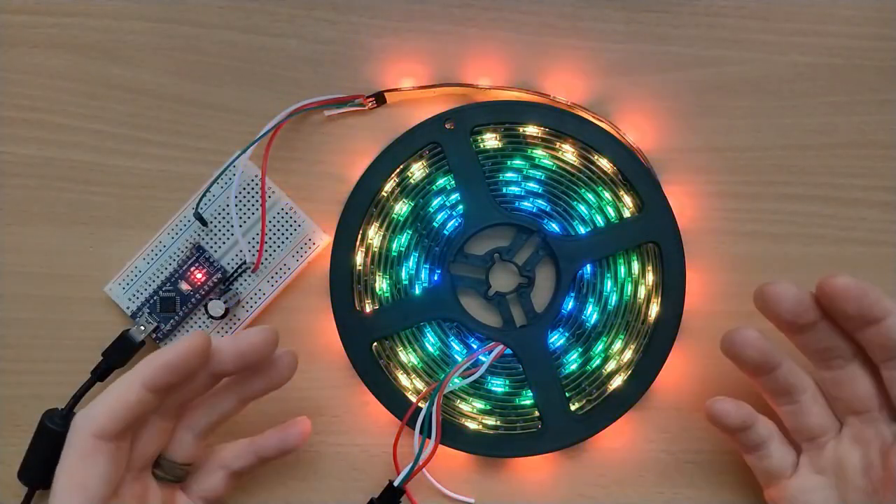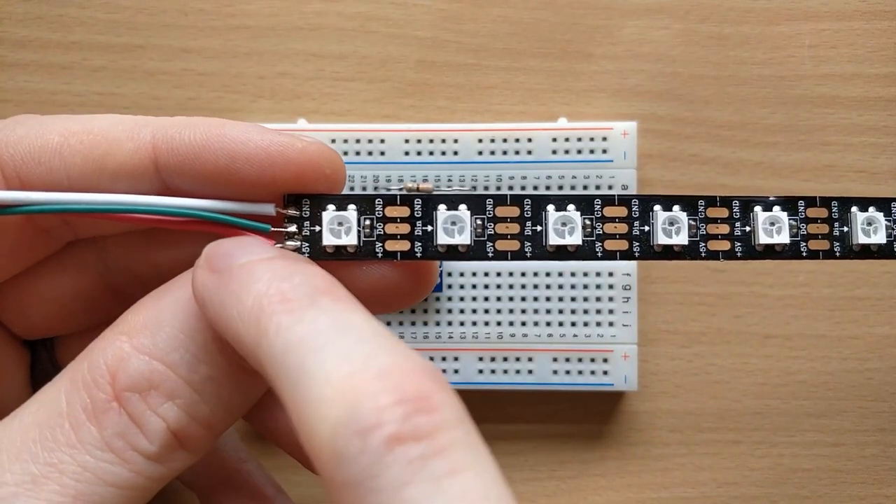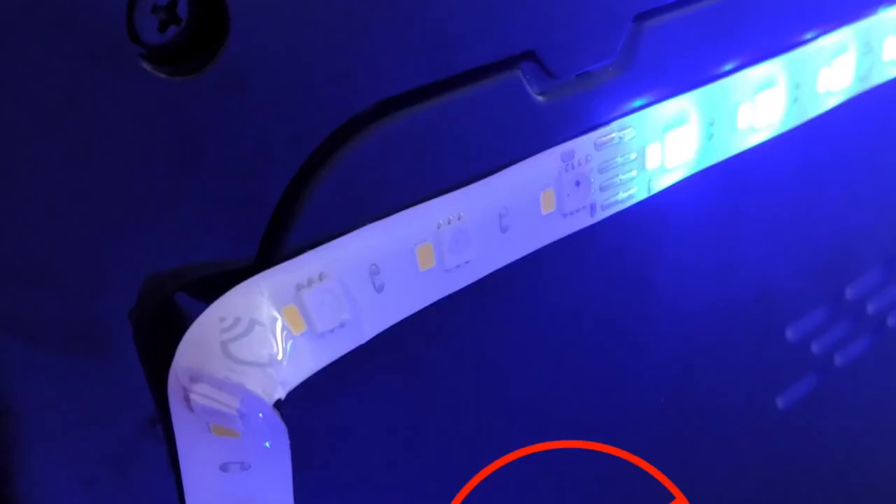Last week I shared with you a new series by Scott Marley on programming LEDs using the FastLED library — he's already added a few new excellent videos to that series. But there's also a whole other series by Mirabelle Jones out on the Hackaday channel. This one is also good and a little more beginner-friendly, starting things out with a Circuit Playground.